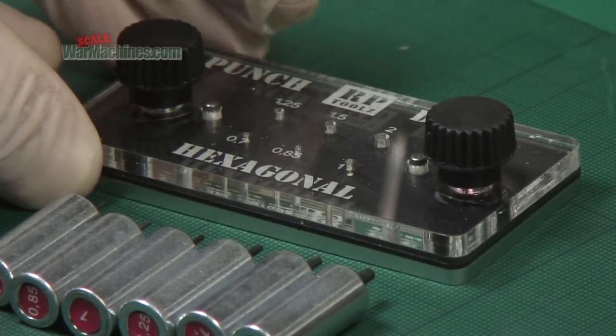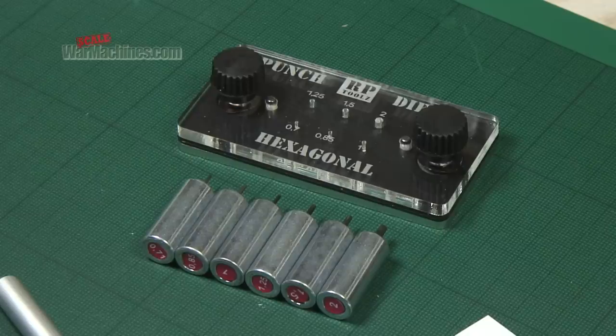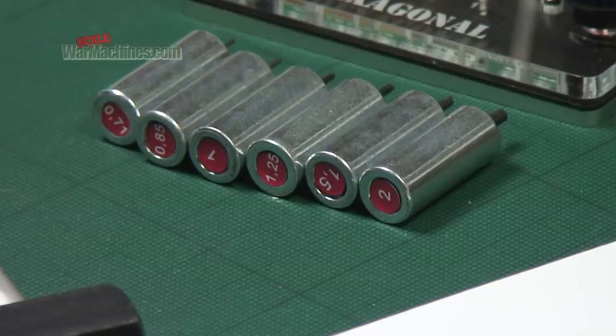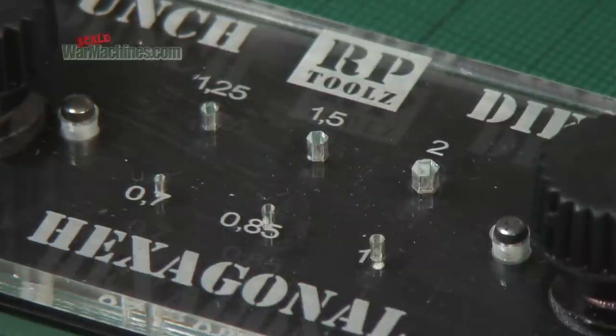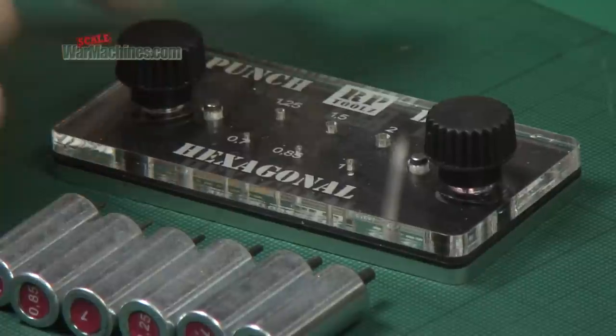You get the die plate and a set of punches. All the punches are marked with a sticker so you can easily see their size. Each punch matches up with a specific hole in the die. The size ranges from 0.7mm to 2mm. There's six in all.